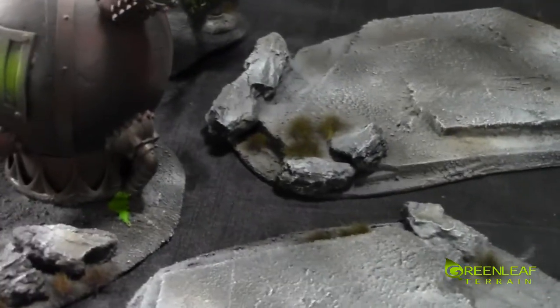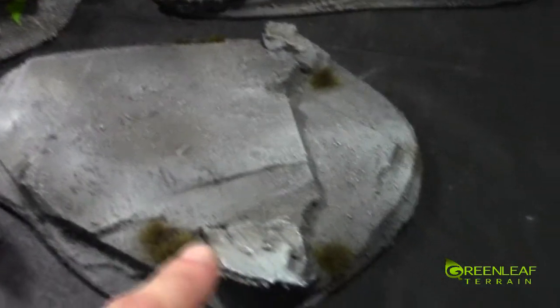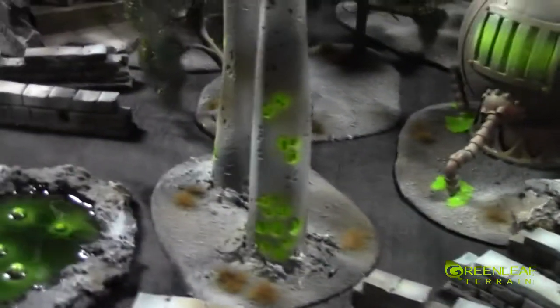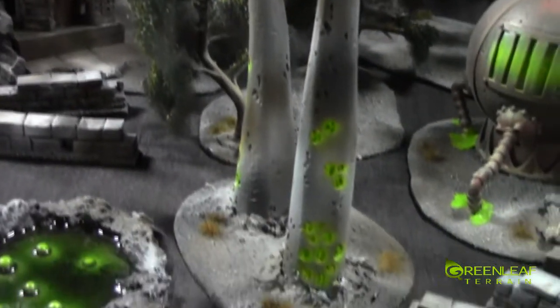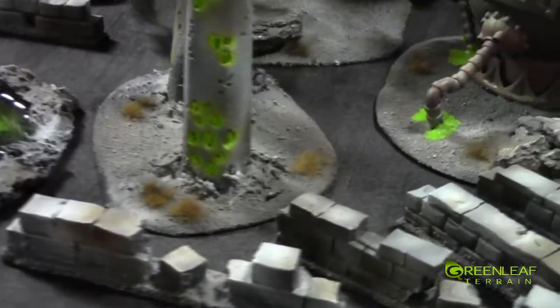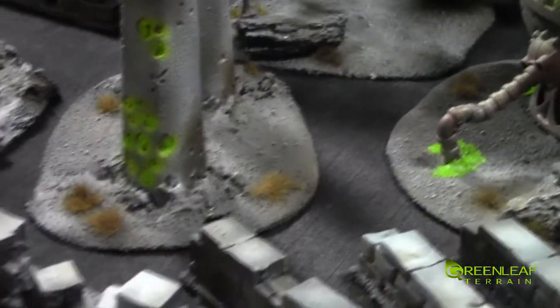These hills have been carved up with foam and have pine bark rocks on them. Then we have these spires that have been carved out of foam, layered with wood glue to give them some strength, and a little bit of sculpt mold at the bottom to make them look like they're bursting out of the ground.